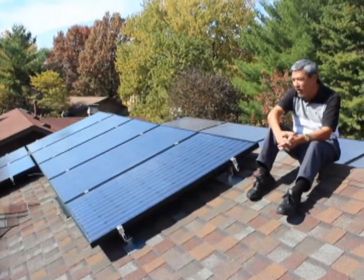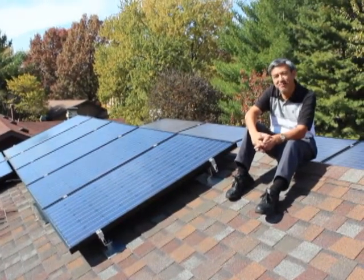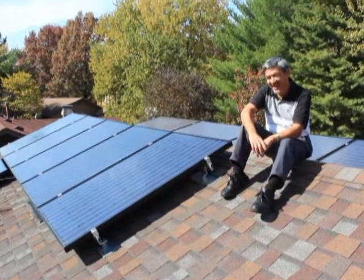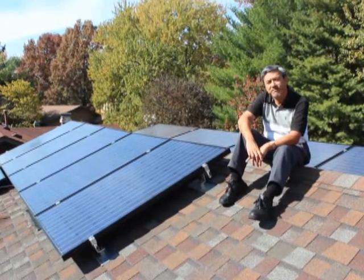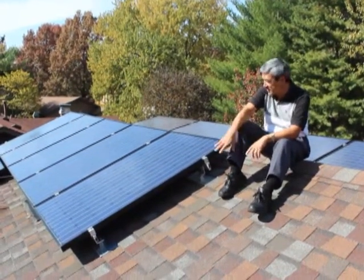The end result of all that work is I'm getting about 10 or 15% more output than what they expected me to get, and I think that's because of the hard work we did. It works out to be about $500 a year of electricity that this array generates.